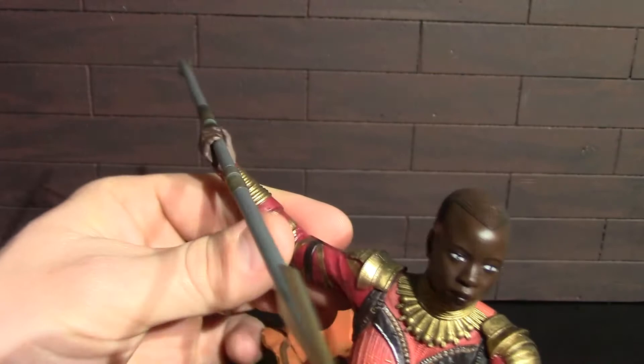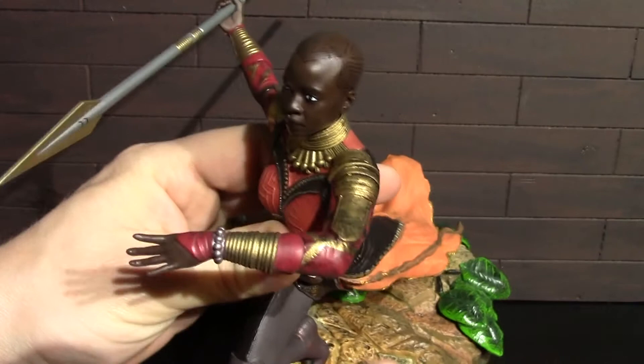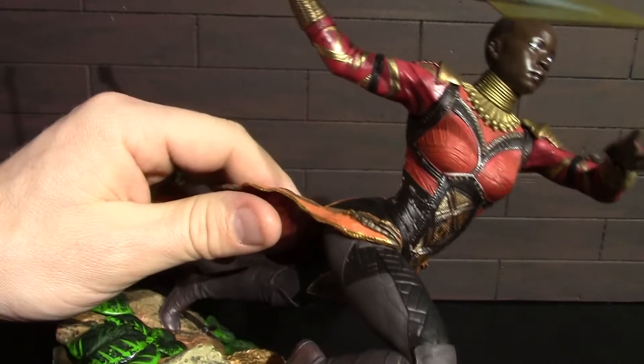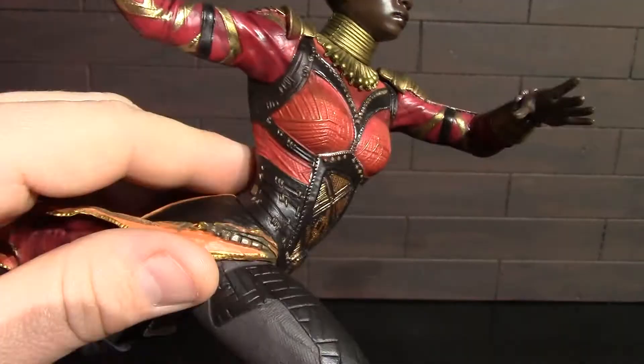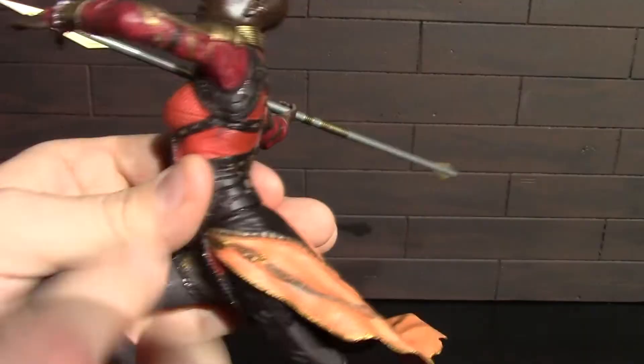That head sculpt is really good all around — eyes are painted well. She's got her javelin there, which looks really good with good detail on it as well. There is a lot of incredible detail in her outfit — all these golds and reds and browns are separated really, really well, and there's just tons and tons of sculpt work in there.